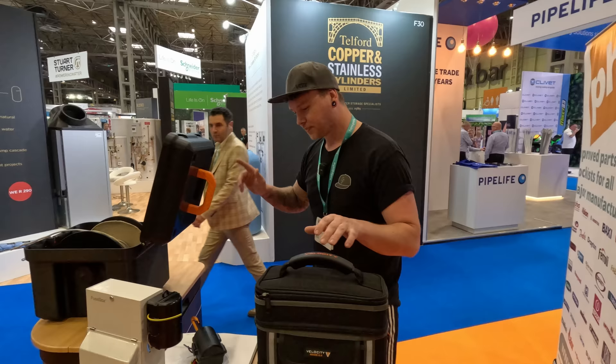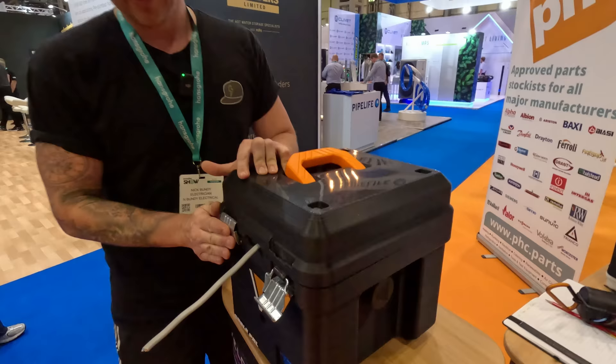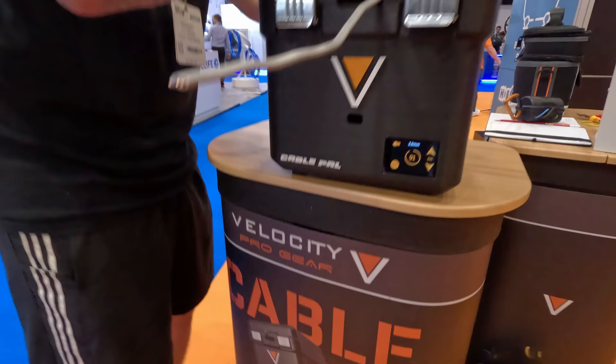This is early stages — it's called the CablePal. You can put any size cable up to I think even 10mm in here. This is still a 3D printed model, so it's still in the process of being made. What it is, you put your cable in, you slap it down, you calibrate it to what size cable it is — so if you've got 1mm, this is set to 2.5. As you pull that out, it counts down the meterage of cable. So you know what you've got. You can have these in the van and they can stack onto each other.